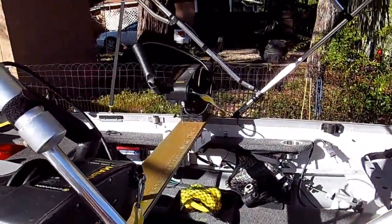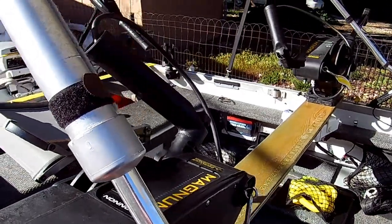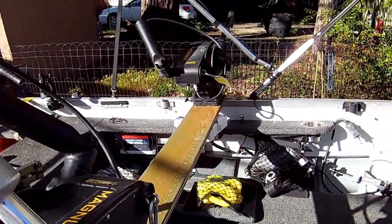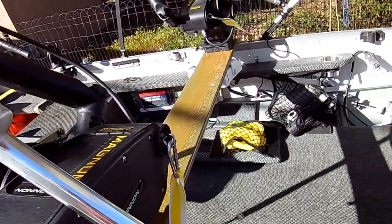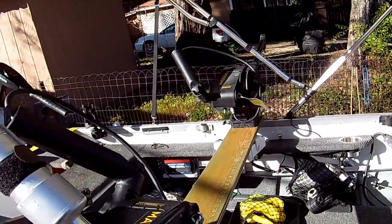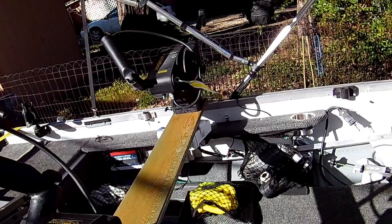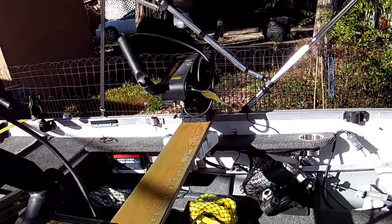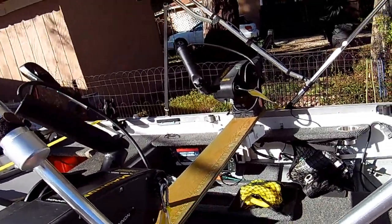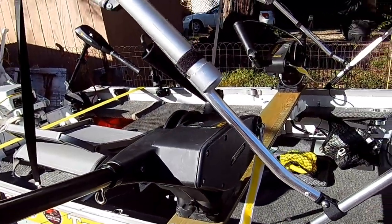Another thing I do for extra safety: my downriggers are expensive, so I put a little leash on them — a simple little leash that doesn't get in the way, because I do trailer with them. When I built this boat, I took out the center bench seat, which removed some structural strength. So for the electric downriggers, I went ahead and put a board across it — that just stiffens the whole boat up, makes it really strong. I put a nice little ruler and measuring tape on there so you can measure fish.